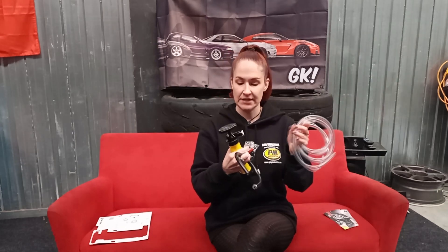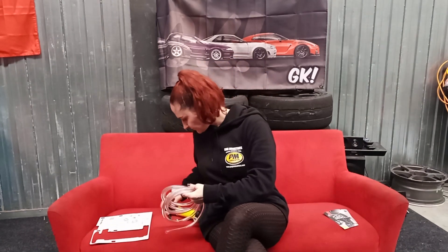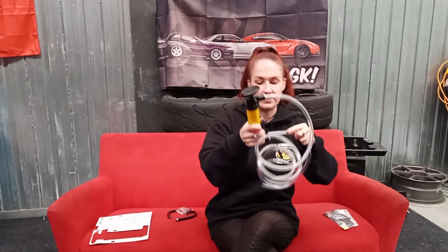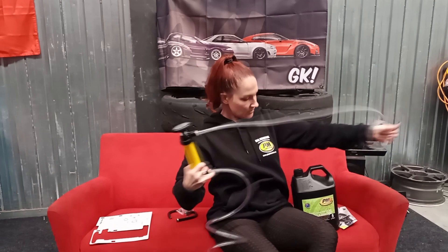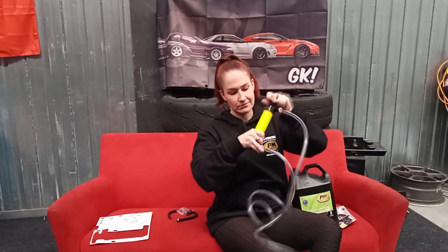This clear one is for siphoning and transferring liquids. You've got intake and discharge. So, you've got your bottle of gear oil — you put this into the top and then this wherever you want to siphon that. It's pretty easy.